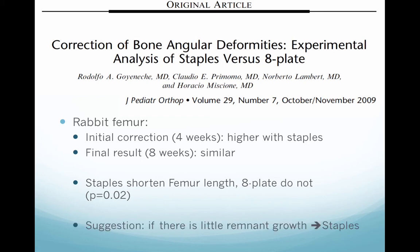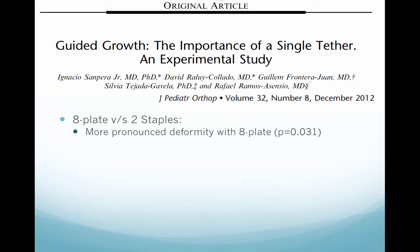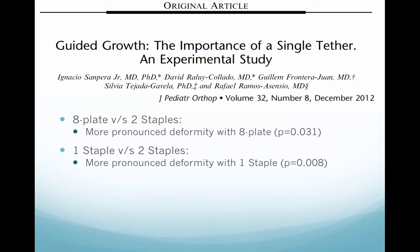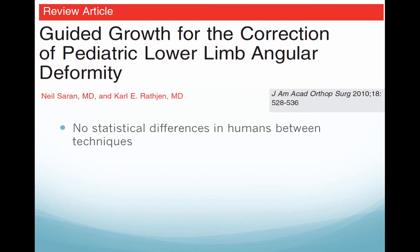As a suggestion, the authors recommend that if there is little remnant growth, we can use staples. Another paper examines the importance of a single tether, comparing an 8-plate with two staples, finding more pronounced deformity with the 8-plate. One staple versus two staples showed more pronounced deformity with one staple. Comparing an 8-plate with one staple yielded a similar result, supposedly because of a single tether and the widening of the single staple that works as if it were an 8-plate. However, in humans, there are no statistical differences between the different techniques.